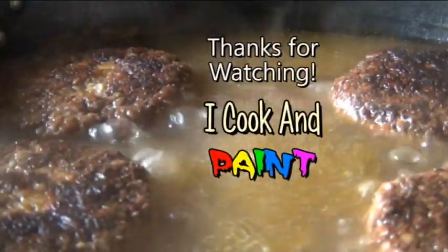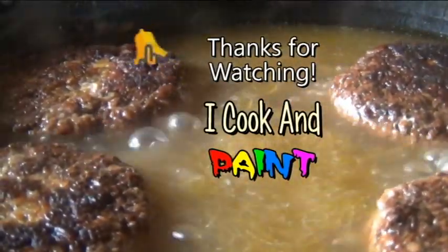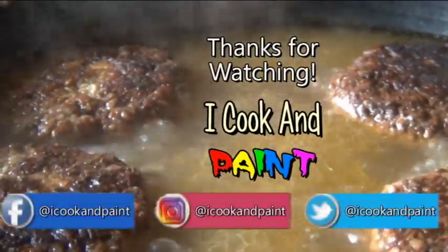And that's it guys. Remember, you can get this complete printable recipe by clicking the link underneath this video. Please subscribe to iCook and Paint and don't forget to also hit the little bell. Thanks so much for watching guys. Until next time, later.